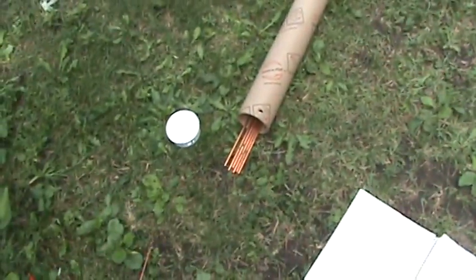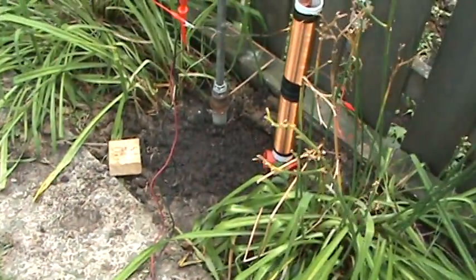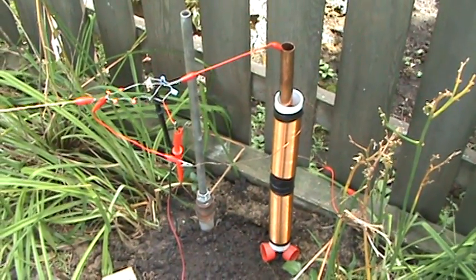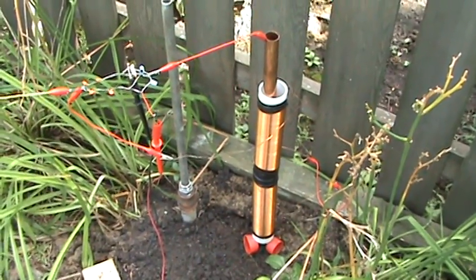I just bought a bunch more rods here — six foot tall, six of them. So we're going to be continuing experiments with rods down inside the coils, because it's definitely making a difference. And power readings will be coming soon.